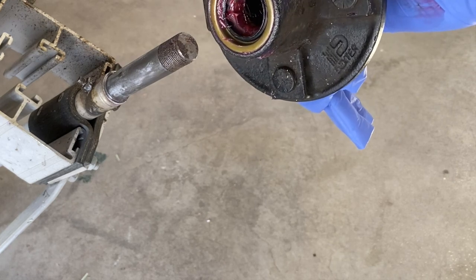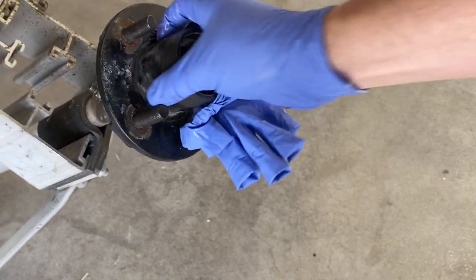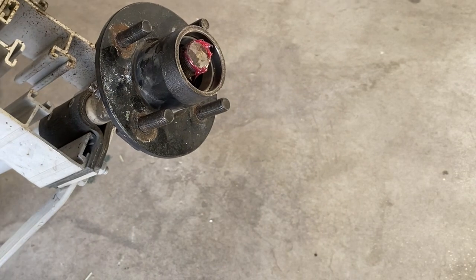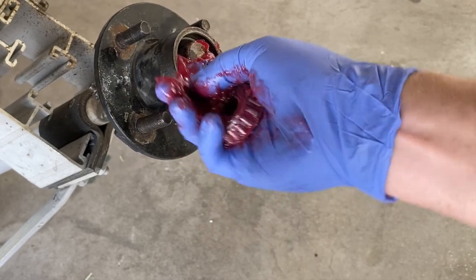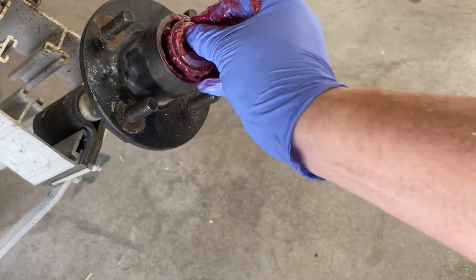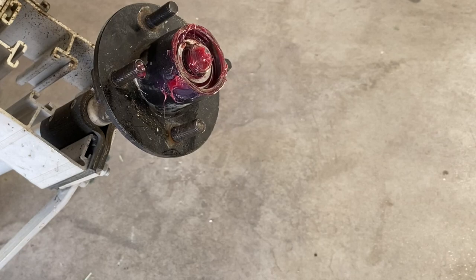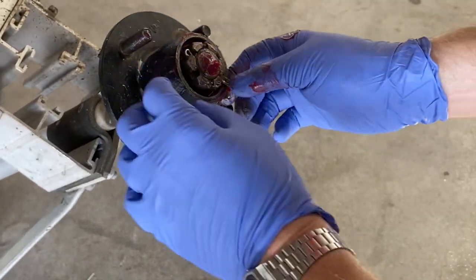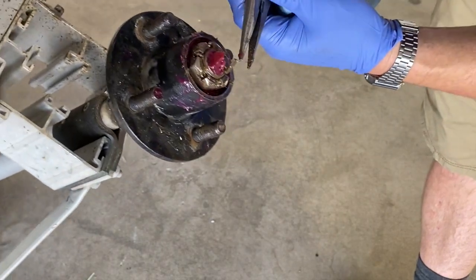We're going to try this one more time — perfect. Now we're going to put in the other bearing with a little bit of grease in there, and that should slide right on just like that. After placing the last bearing in, you can put the castle nut back on and tighten the hub down, but don't tighten it too much or the hub will not spin. Back it off just slightly and then put the cotter pin in place.